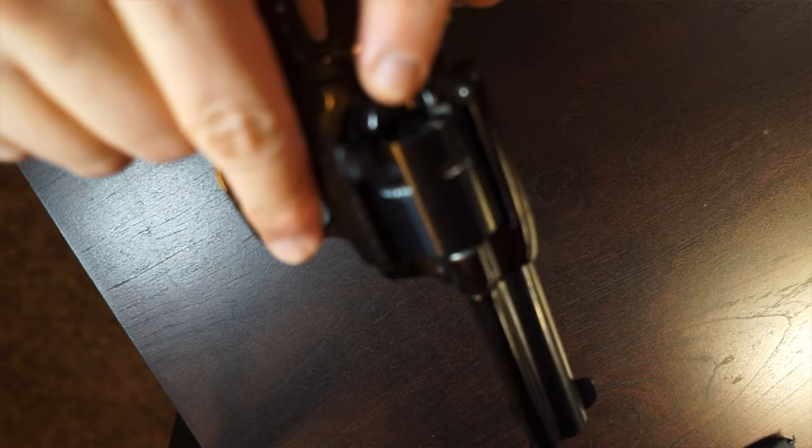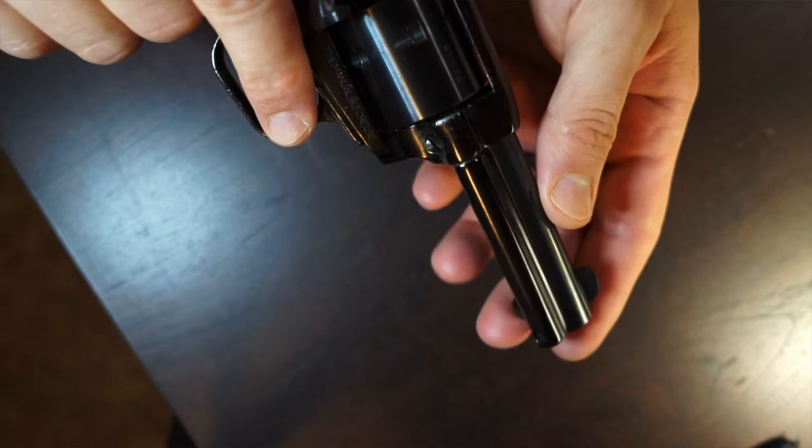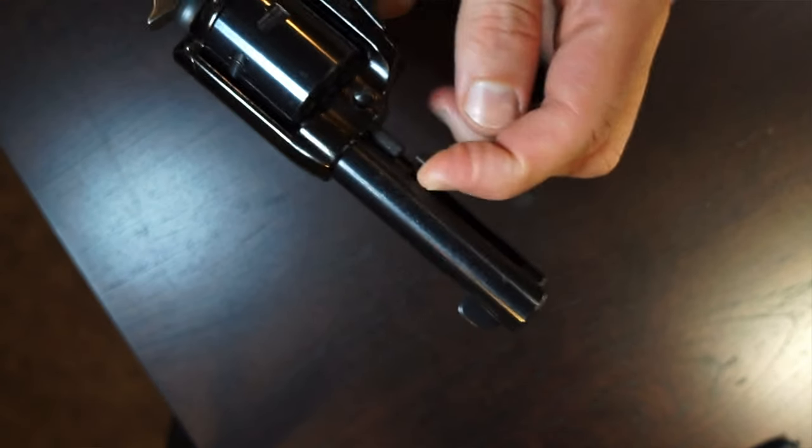The features include your standard safety cock, which is the first cock. Then you have half cock, which allows you to turn the cylinder — still can't pull the trigger — and it allows you to load and unload through the loading port on the side here. You can turn the cylinder to get to each one. If you need to extract, there is an extractor here. That's how you load and unload it, unless you choose to swap out the cylinders.